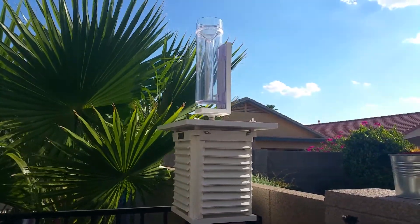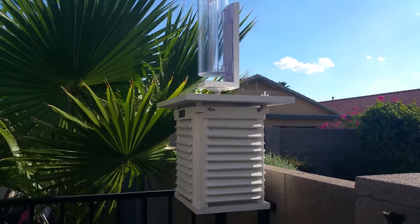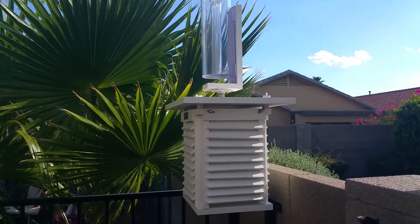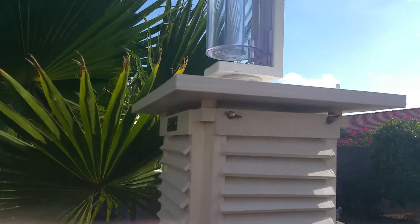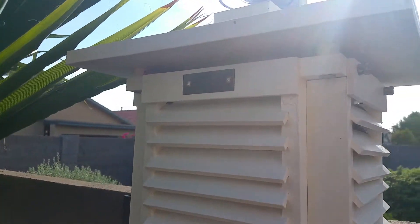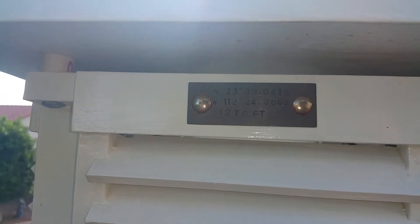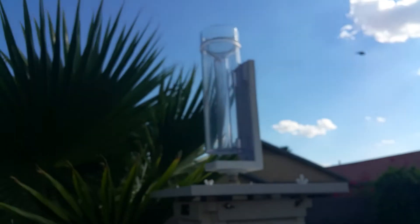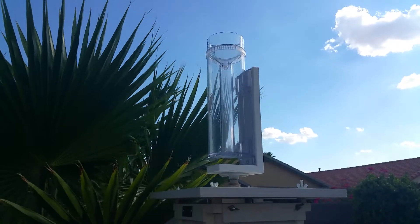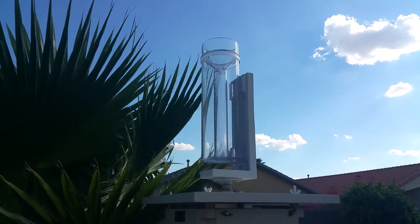What we have here is just a normal type Stevenson screen with a double roof spaced out as you can see here. I have a little plaque on it stating my location. And on top I have a Cocoraz rain gauge. If you guys don't know about Cocoraz, Google it and find out — it's a good program.